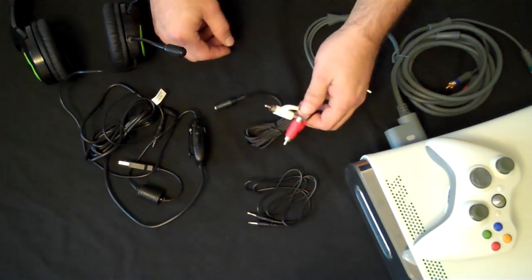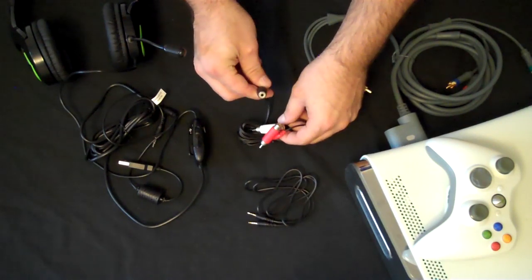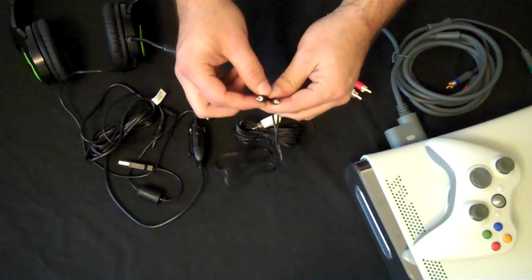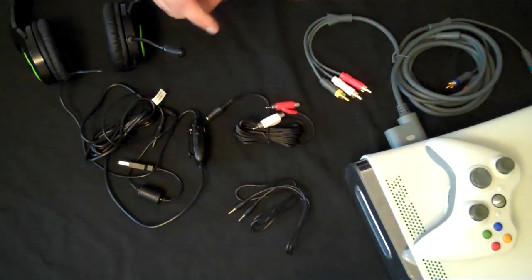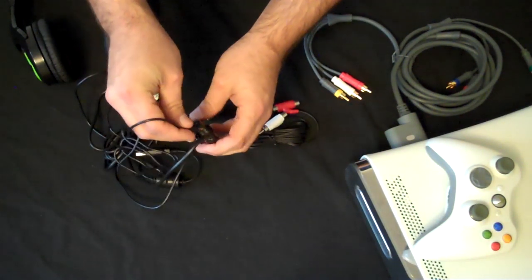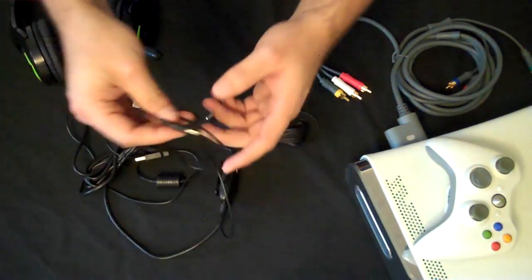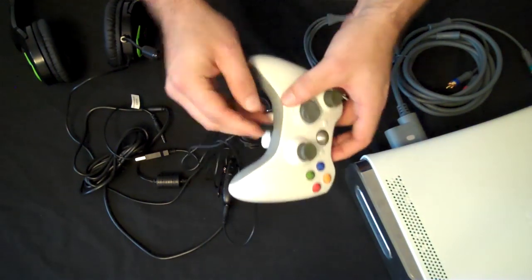You also get an RCA cable with pass-through that has a female microphone headset connector, and you've got your Xbox microphone cable and a smaller cable. The way this plugs in is you take your block and in the small hole you put in your Xbox cable, and then that cable ends up plugging into your controller.